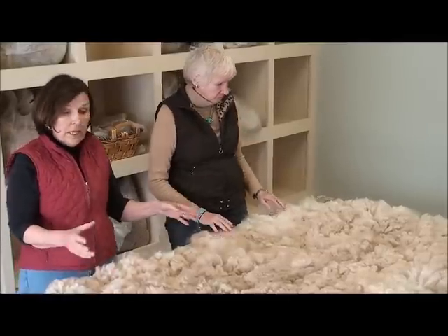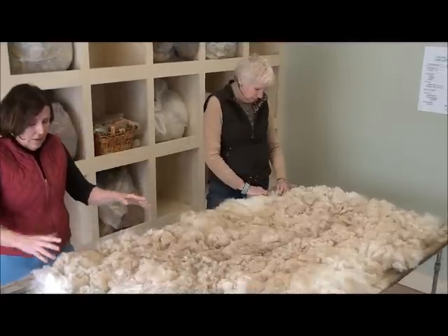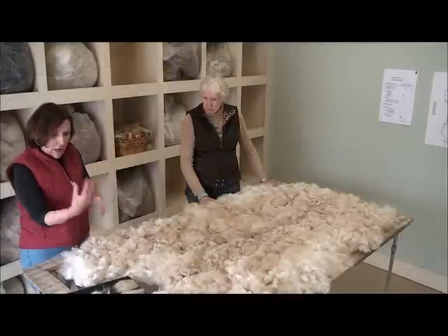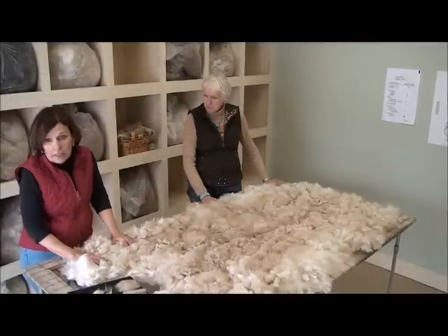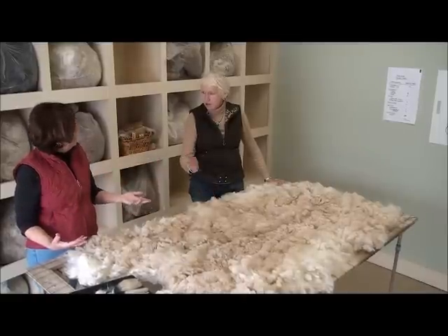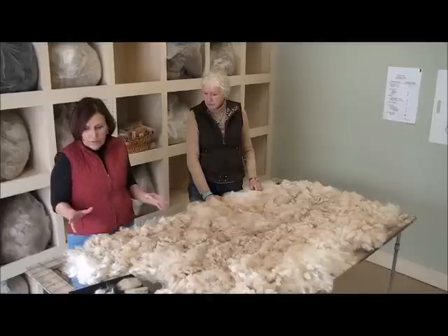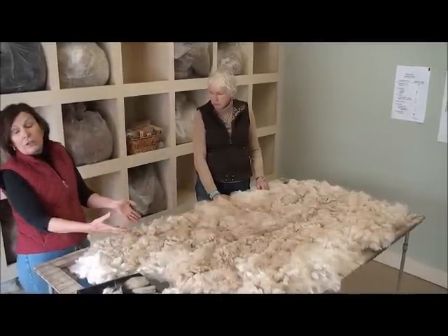At this point what we have is a mill skirted fleece. Mill skirted fleece means that you've taken off the big pieces of vegetable matter, the big pieces of dirt and that sort of thing. Now you can wrap this fleece up and send it off to the mill and you shouldn't have any deductions — for difference in length, for too much vegetation. This should be a full-points fleece to send off to the mill. And that's a stopping point for some people, and that's just fine. Most of your fleeces are going to go to the mill.